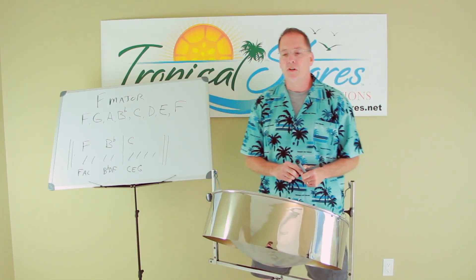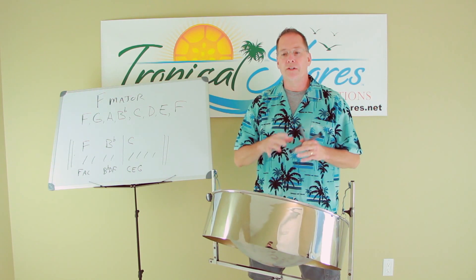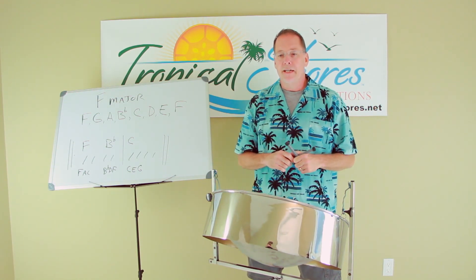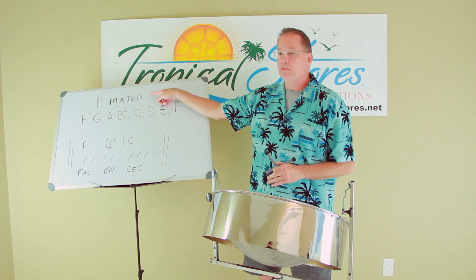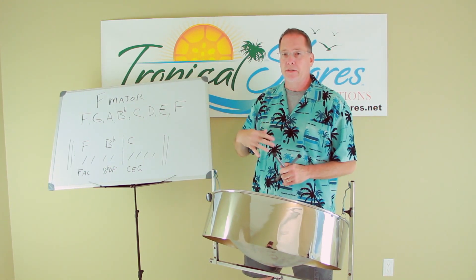Guantanamera is a song from Mexico that we borrowed. It's kind of a Mexican ballad, and the chords that go with it are fairly simple. I do it in the key of F major. There are other keys for it, but mine is in F major.